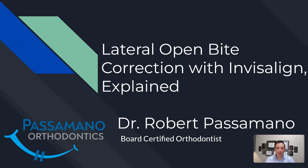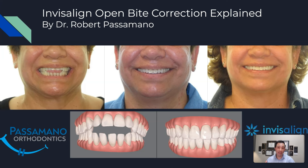Hey guys, this is Dr. Robert Possamano. I'm a board certified orthodontist, and today we're going to be talking about lateral open bites and how to correct them with Invisalign. You guys have already seen my other video about anterior open bites where we corrected an anterior open bite with Invisalign.